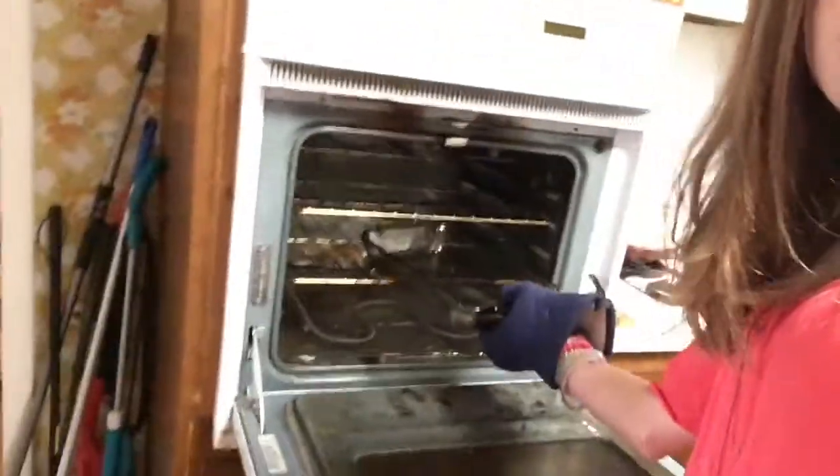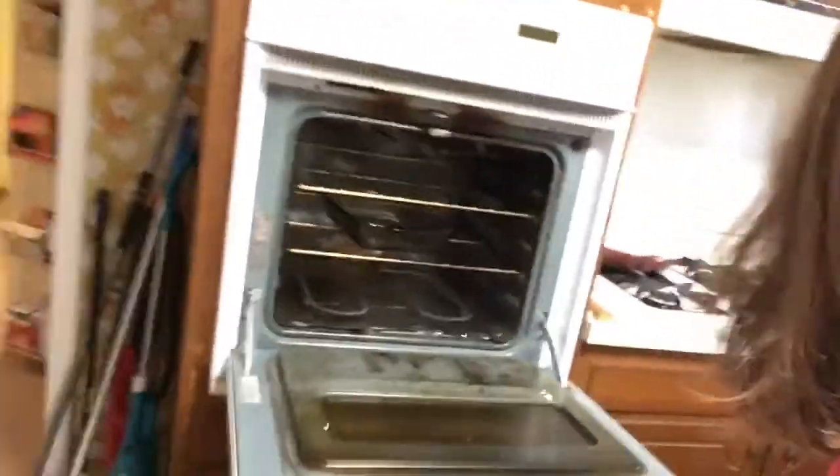Open the oven — make sure you have an oven mitt on because it's really hot in there. The second rack is good. Slide it in there and make sure you don't burn yourself. You want to leave it in there for about 45 minutes. Okay, 45 minutes is already up and I'm going to take it out of the oven.